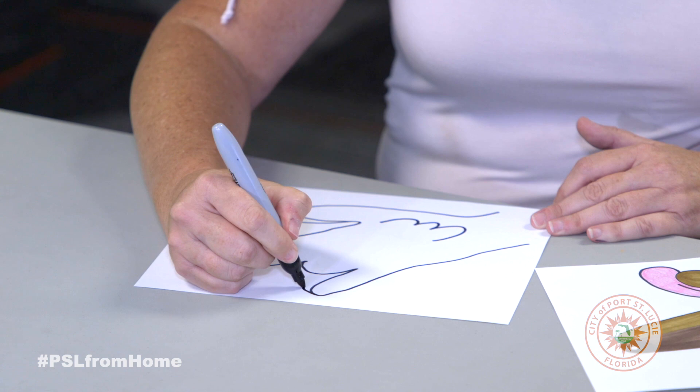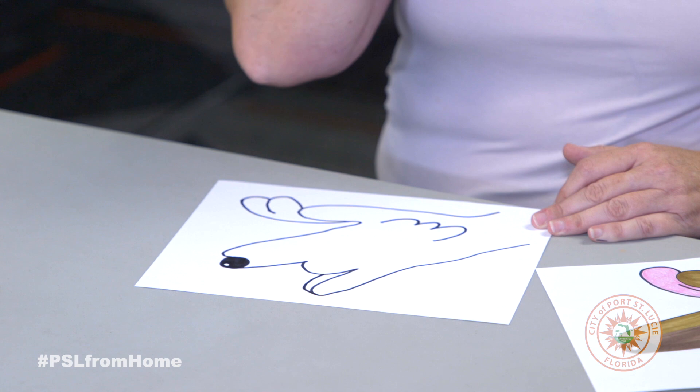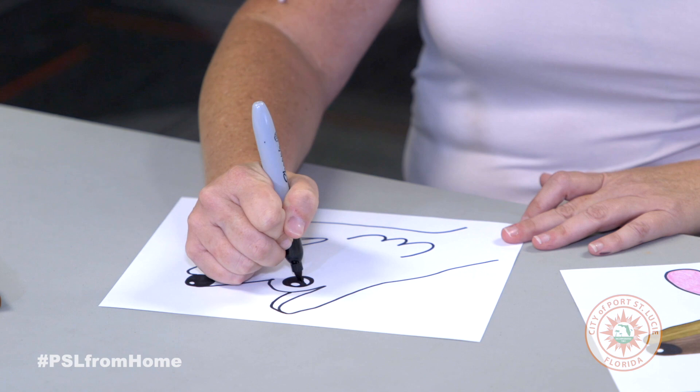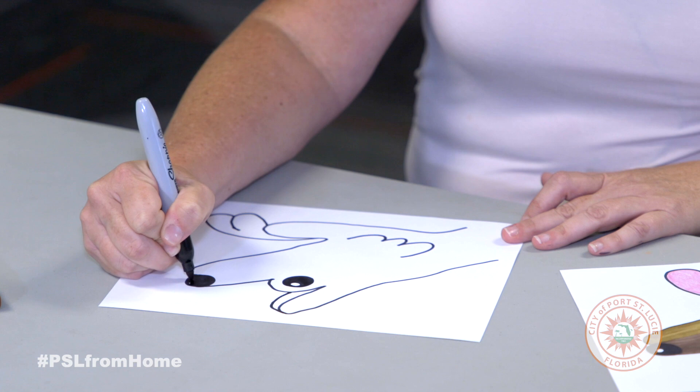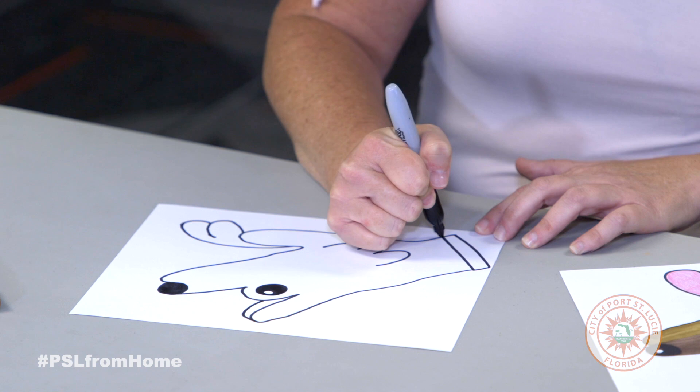And then on your pinky finger, you want to add an extra line for his ear. And then here where the ring finger is, you'll make a circle for his eye. Down here we'll just do a line there as well as a line there for the collar.